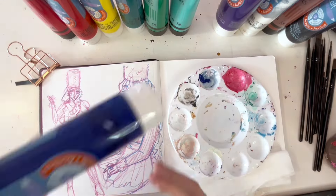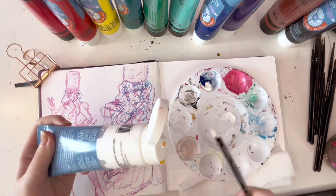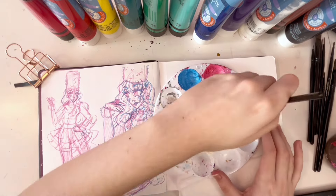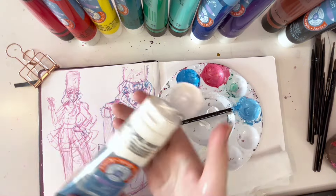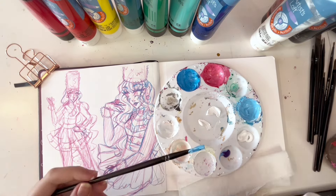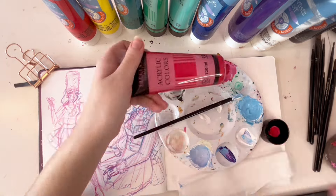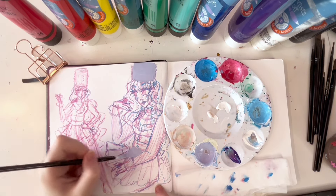Now I'm going to do some stuff with acrylic paints, because acrylic paint is probably my least favorite medium — least favorite traditional medium, we'll say that. There are a lot of mediums, so we'll say acrylic paint is my least favorite medium out of the mediums that I own.